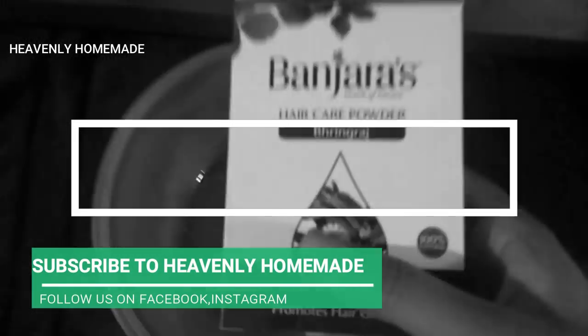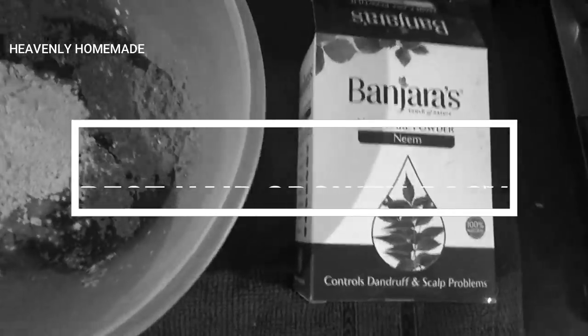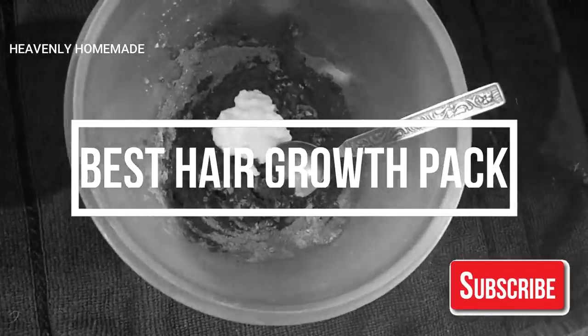Hi Andy! Welcome to my channel! Today, I am going to make a very nice hair pack. This hair pack is very helpful for hair growth and conditioning.